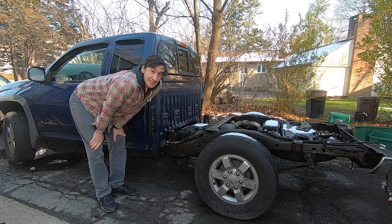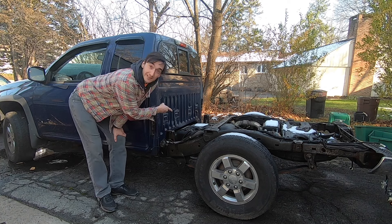I've got a 2009 GMC Canyon and today we're going to be replacing the fuel pump.